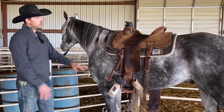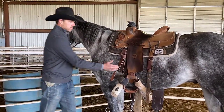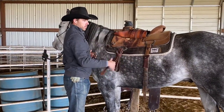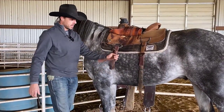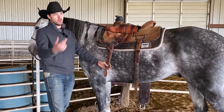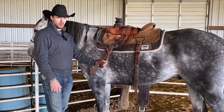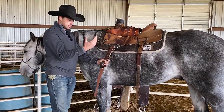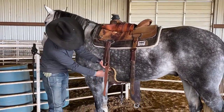Moving on to actually cinching up the horse — we have our cinches where we'd like them, so we come to the left side of the horse and lift our stirrup up and over so we have easy access. I like to wrap the latigo like this so if I'm carrying the saddle from the barn 20 feet away it won't come undone and I won't trip over it. That's just how I like to do it.